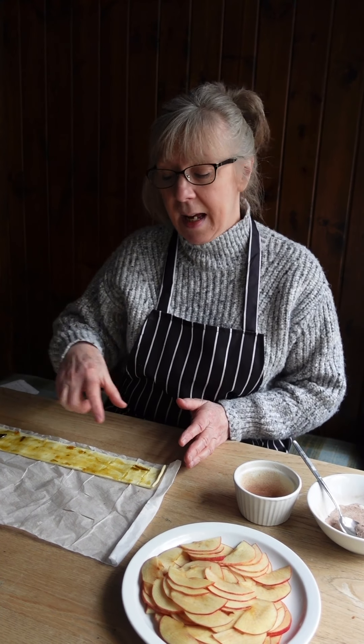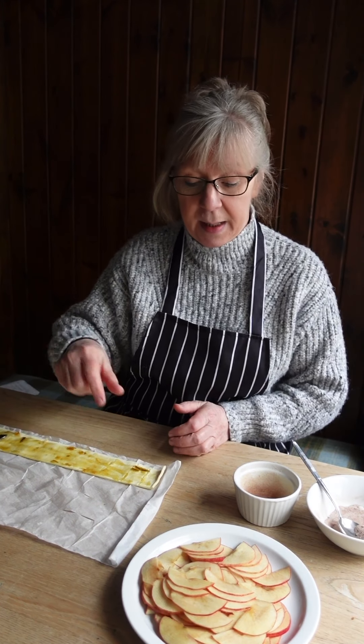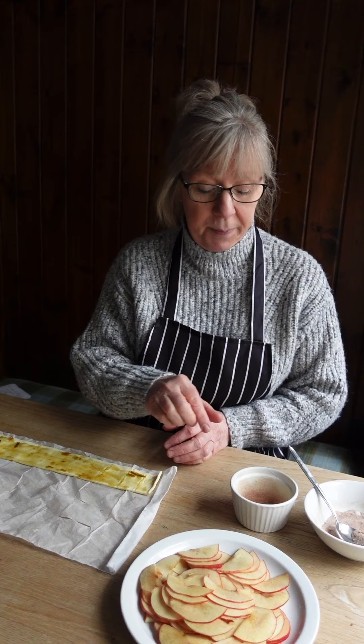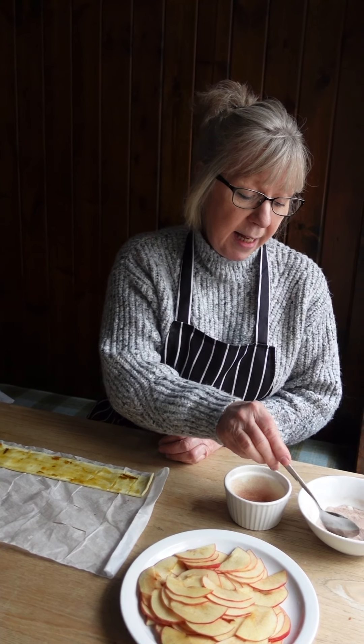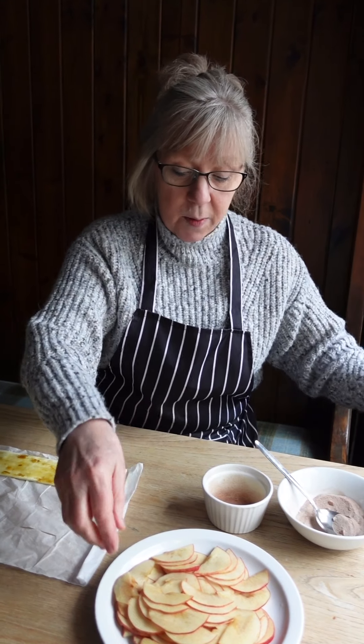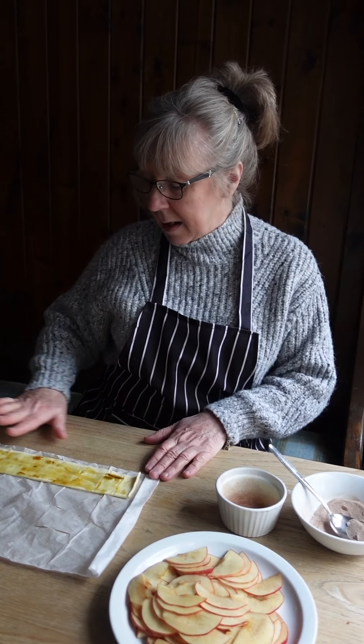Hello, today we're going to make apple roses. You need a sheet of puff pastry already rolled — cut it into four strips. You'll also need apples with the peel left on, thinly sliced, caster sugar, and a teaspoon of cinnamon. Spread some jam on the pastry strips — you can use any jam you want; I've put plum on today.